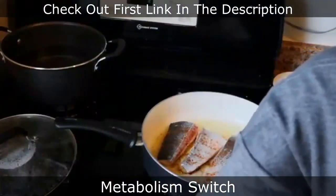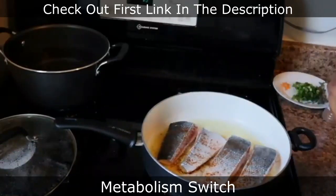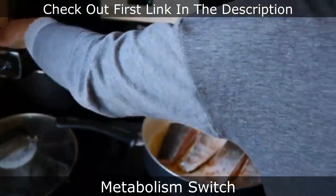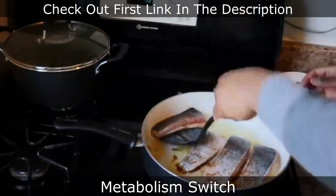I'm about to boil the water for the pasta. I put some grapeseed oil in the pot and some pink Himalayan salt. Now I'm just turning the salmon over — see how pretty that looks? So good, look at it.